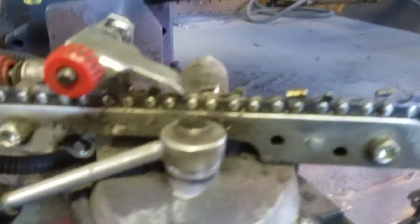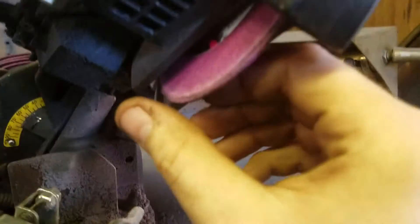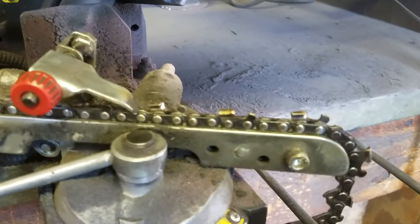You just take off a little at a time — you don't want to burn the tooth. Keep this rounded and keep that clean. Anyway, I just thought that'd be handy for people to know. Thank you.